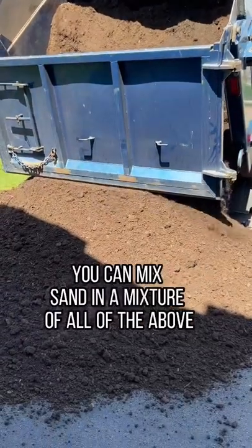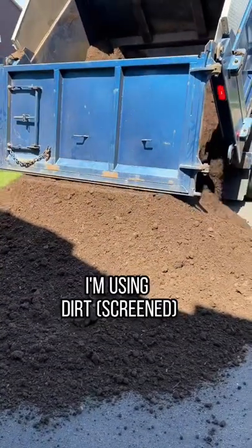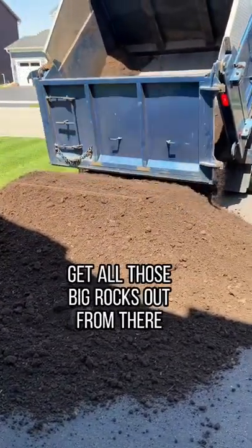First, we need dirt. You can use compost, you can mix sand, or a mixture of all of the above. I'm using screened dirt — get all those big rocks out.